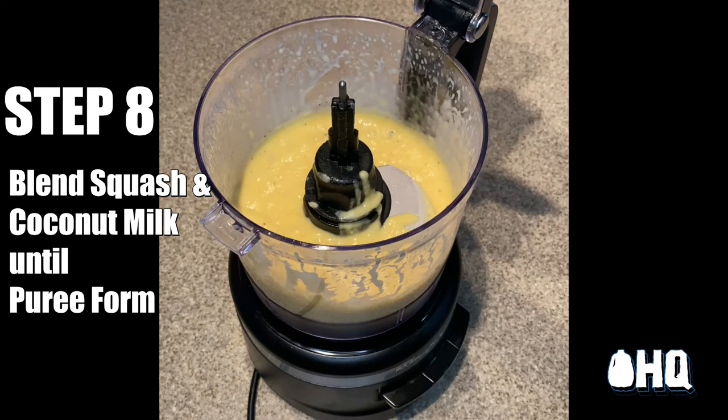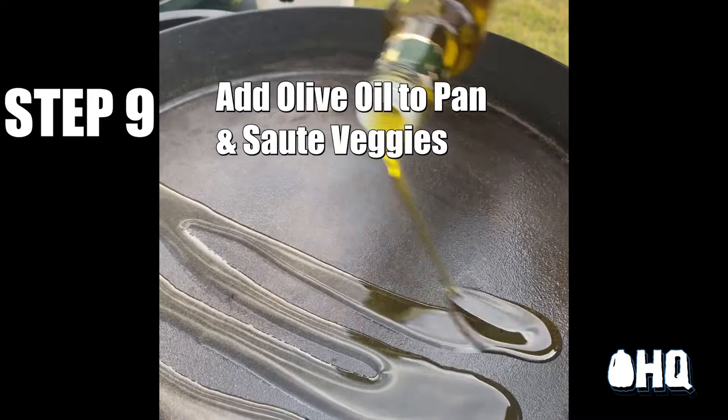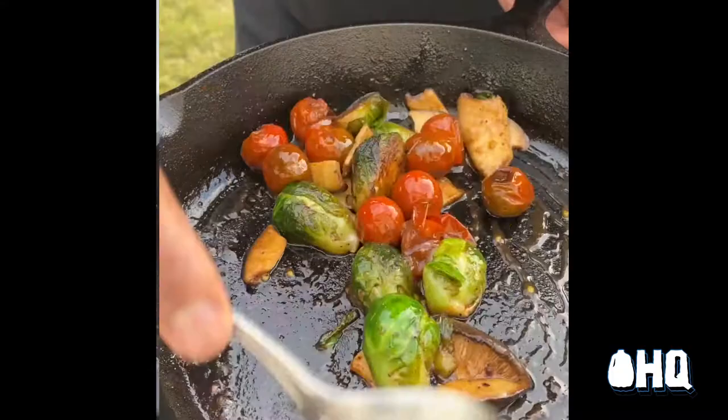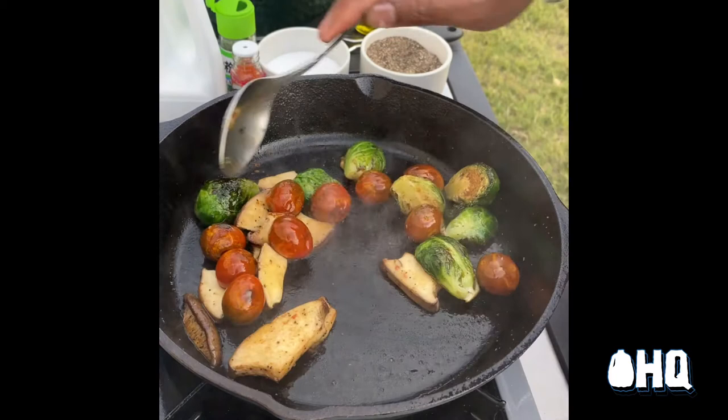I get my pan nice and hot and add olive oil. I get ready to caramelize, sauté, and sear my vegetables. The great thing about the caramelization of vegetables is that it brings out the natural sugars that are already in those vegetables. Golden brown is the name of the game.